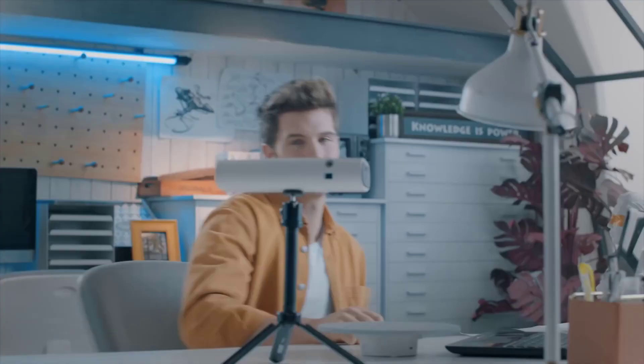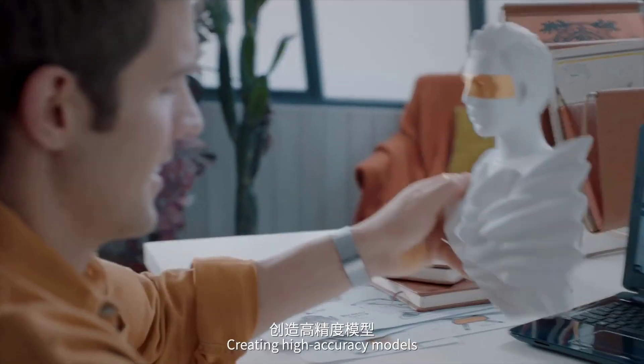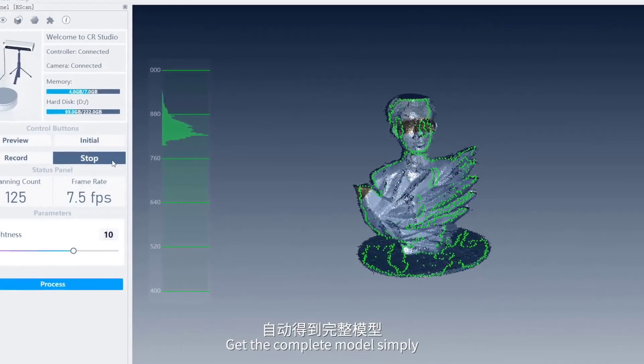Creality 3D Scanner — performance of professional measurement level, creating high accuracy models. With one-click, fully automatic completion of the scan, you can get the complete model simply.